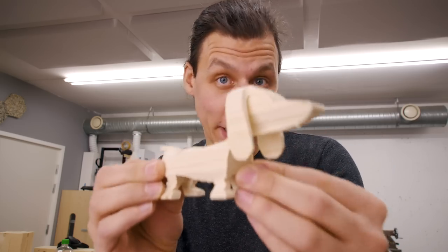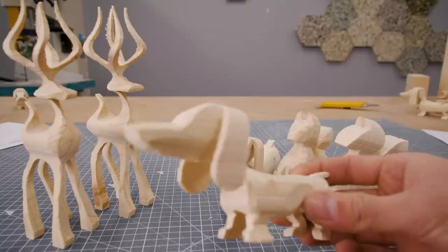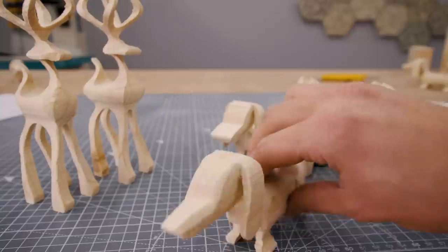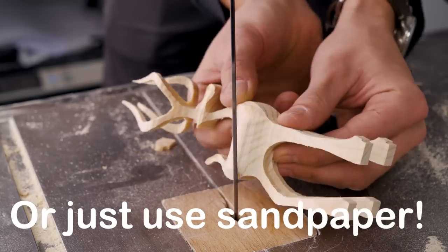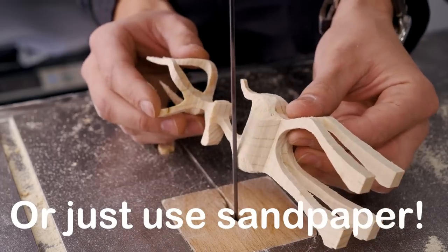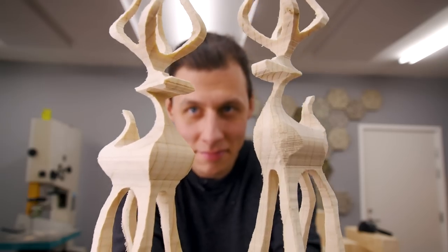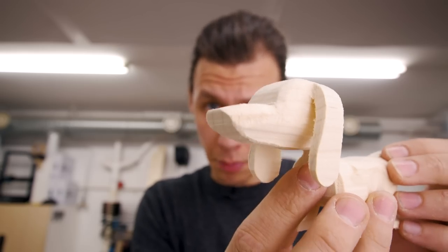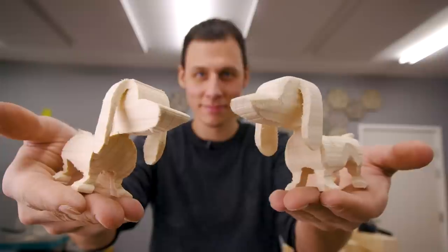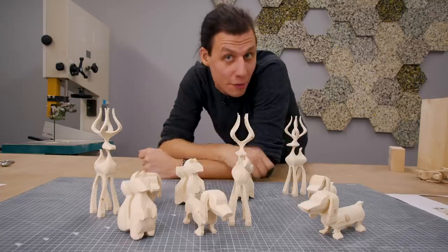I did promise I'd show you how to make these look even better. With just a little bit of sanding and rounding over some edges, and maybe defining some of the features, you can make them look even more realistic. Depending on how comfortable you are with the bandsaw, you can also use it to round over some of the bigger areas — just be really careful. The deer looks much better with a rounded body, the squirrel needs some heavy rounding, and giving the dog a more pointy nose and a little bit of a waist also makes it look much more realistic.